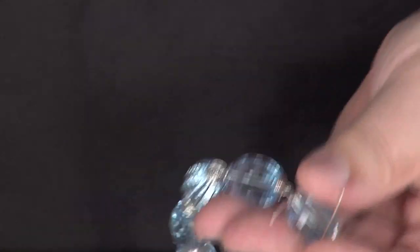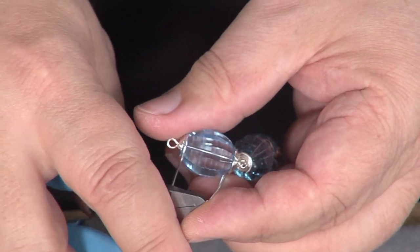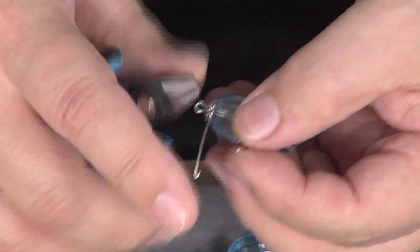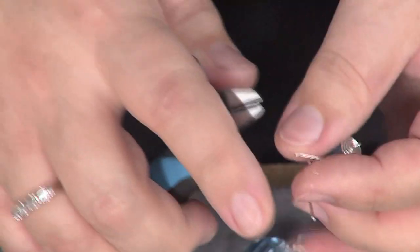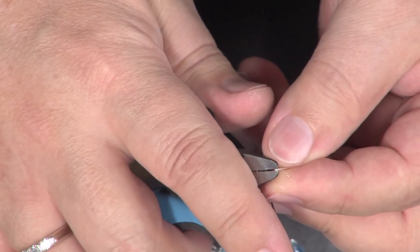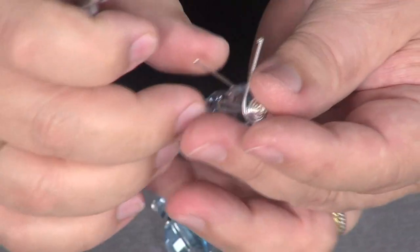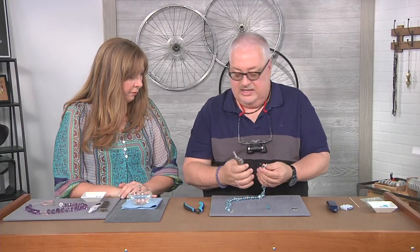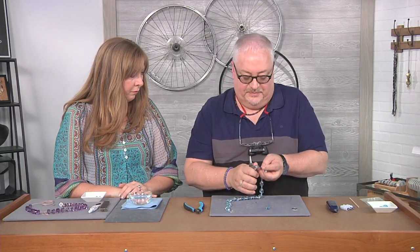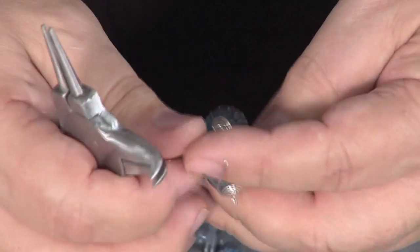I'm going to do the same on the other wire so that I know they're going to wrap up properly. Now I come back and cut half of that little end — if you don't cut half of the end you're going to have an oval. If you want an oval you could leave it, but I like a nice round coil. It's all in the details. Then you're going to use the bent portion of the bent chain nose pliers.